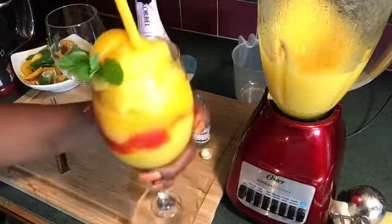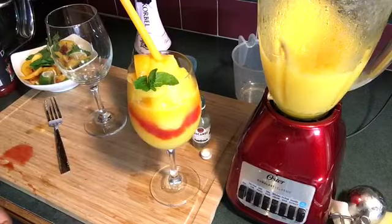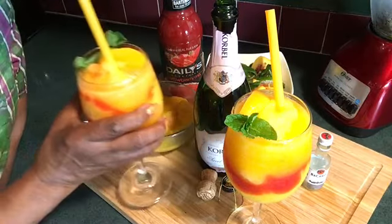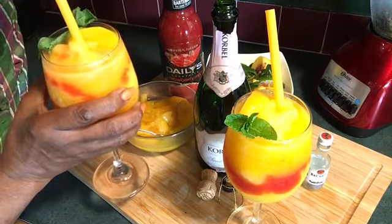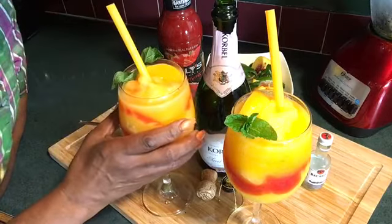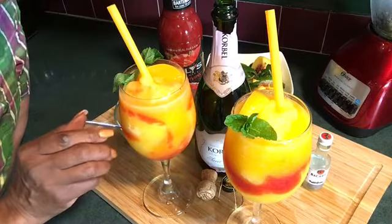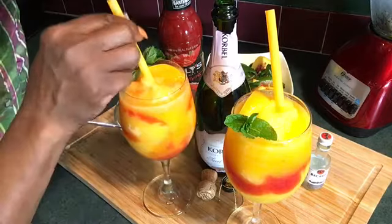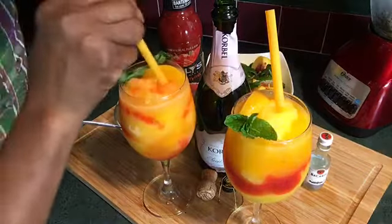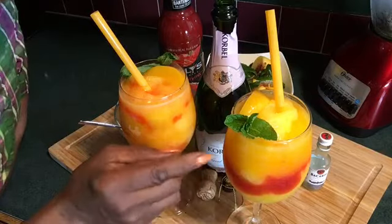Oh, this is wonderful! They're wonderful — it's just a fancy name for a mimosa. I hope you will try them the next time you have a little party, or you're just hanging out with a girlfriend. Matter of fact, I made one for you all — go ahead and get it.